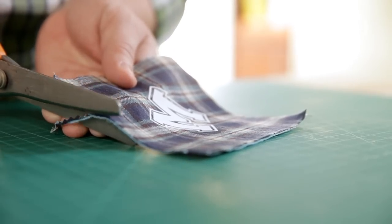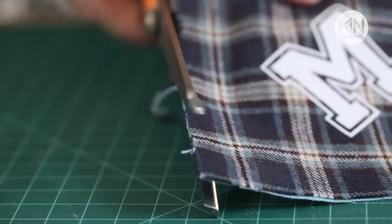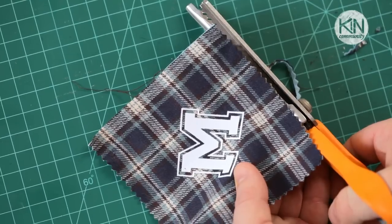Next we're going to take a pair of pinking shears and cut just along the edge of the three sides we just sealed.